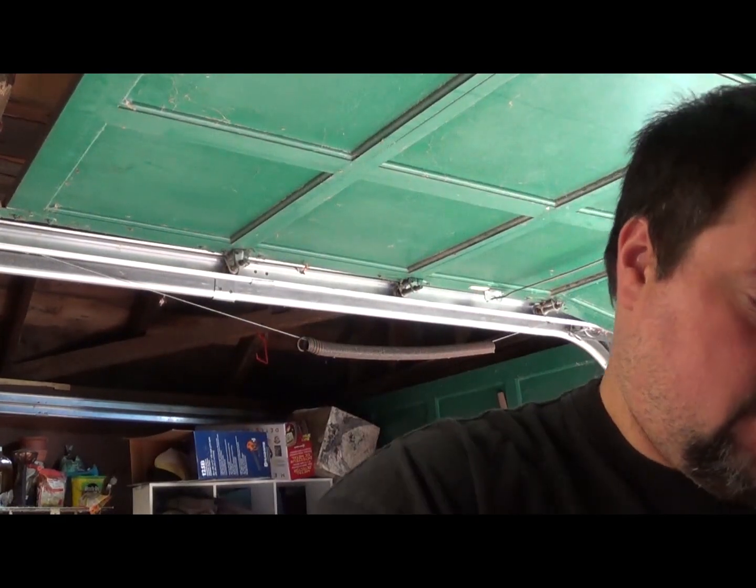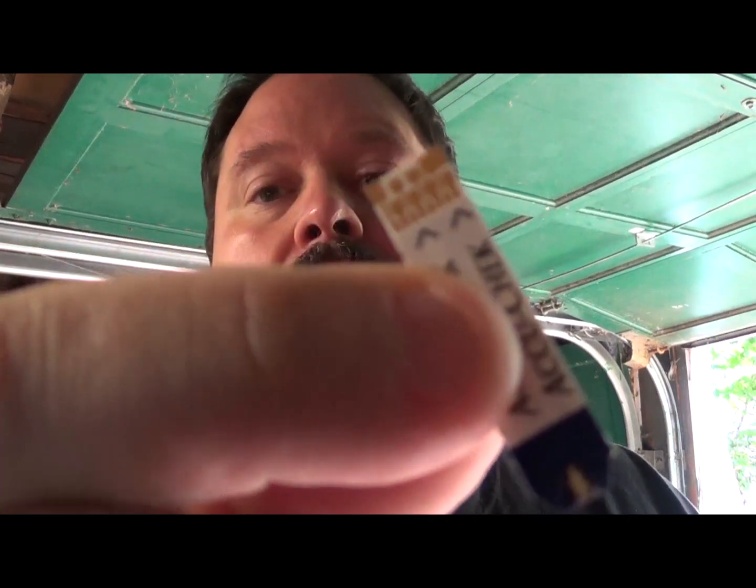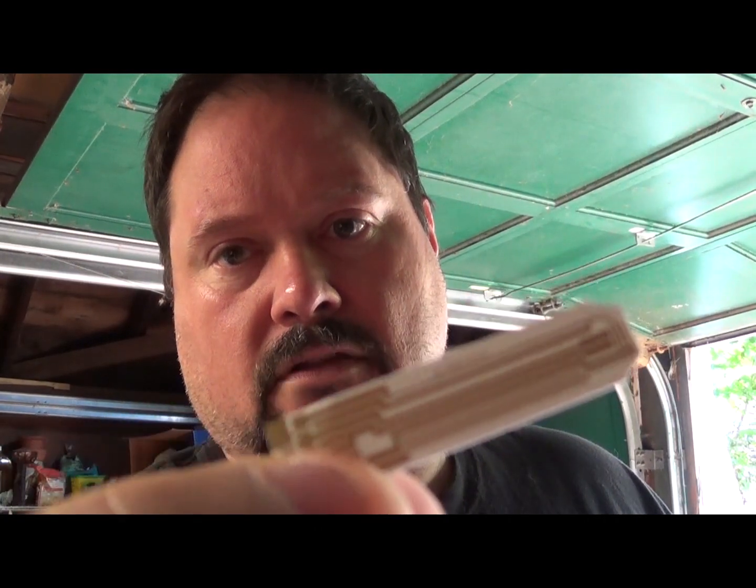Hey Scrappers, Moose here. I just got something in the mail from one of my subscribers, Mr. Dell Sprinkle. He had a question about diabetic test strips. Most of them — I don't think all of them do, but most of them — do contain gold. So what you start off with is something like this, and what you're going to end up with is something like this. It's all gold plating on there, ready to go into your HCL and bleach formula.